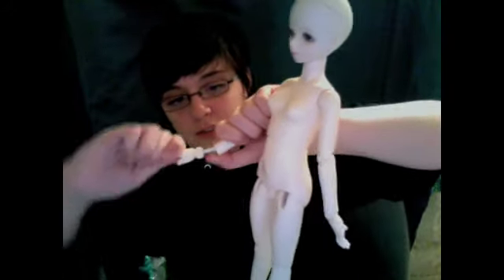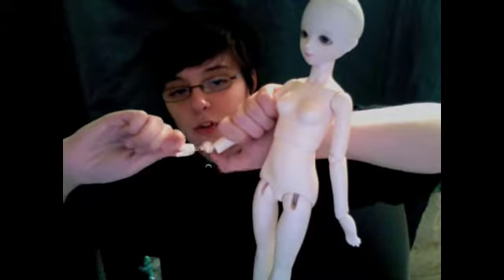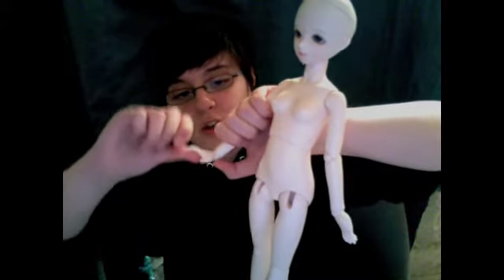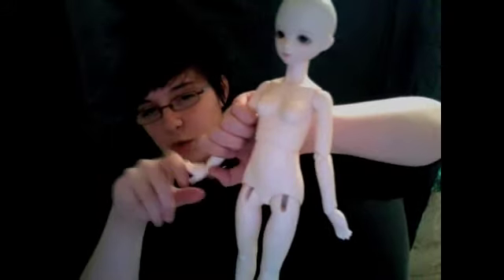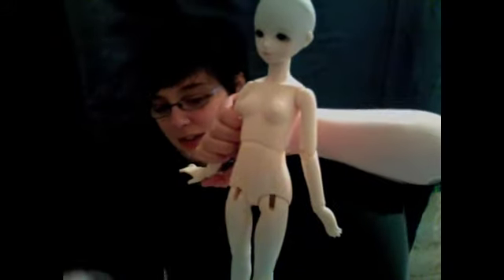Her wrists are three-piece with this random little resin bead in there. But it actually works really nicely, and she has one of the best wrist posers out of all of my dolls, if that makes any sense. So those are her arms.